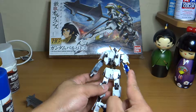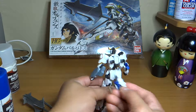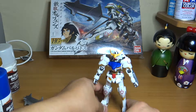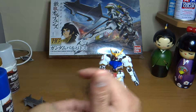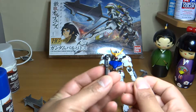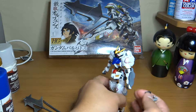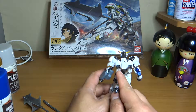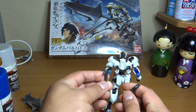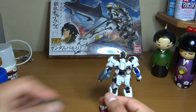So you can see here, this arm is different from this one, but you can switch it to make them the same. I prefer it the way it is just because it looks cooler to me. It also comes with two connectors — this is for the backpack. You can pull it out if you want to pose it in a dynamic moving stage.